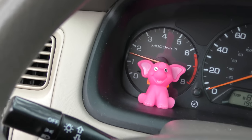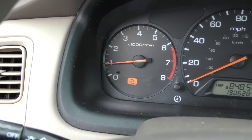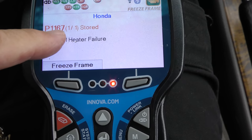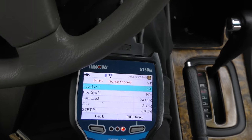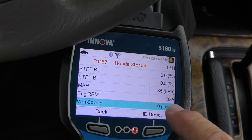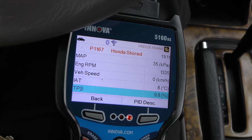The pink elephant is hiding a check engine light, so let's get into this. We got the old scan tool — plug it in. The code that comes up is P1167: heated oxygen sensor, sensor one, heater failure. Looking at the freeze frame data, which shows all the information about when it happened: engine RPM was 1335 and the speed was zero, so it happened when this thing was started up cold.